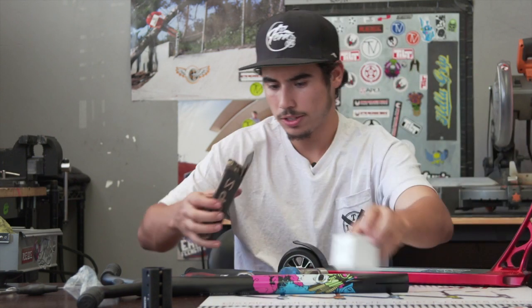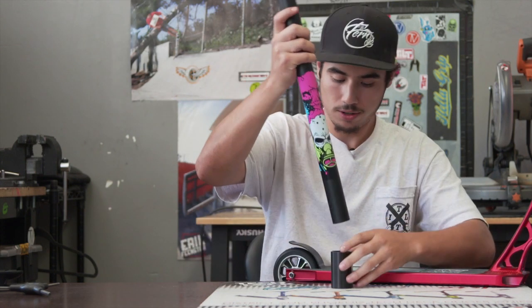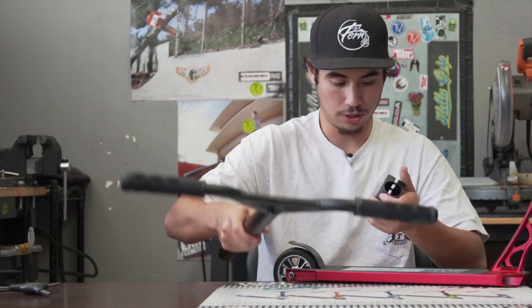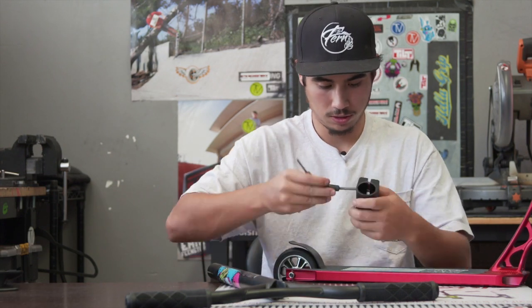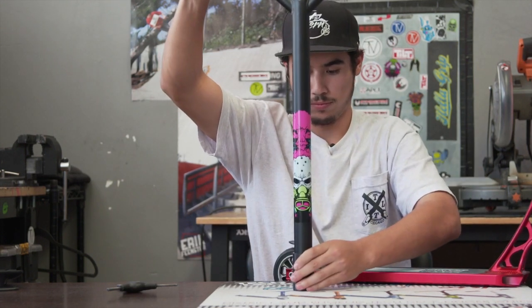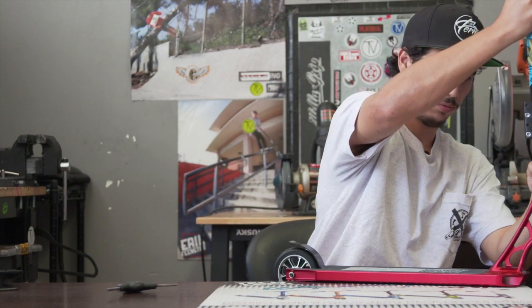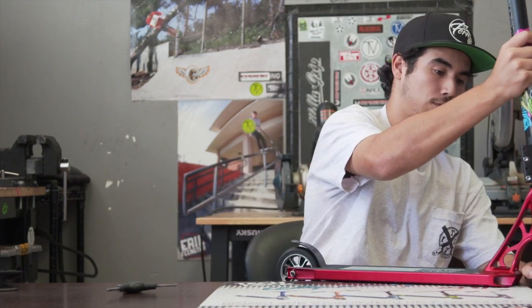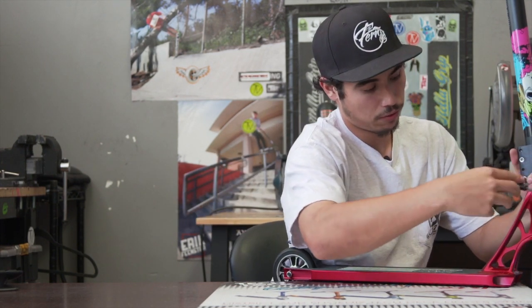Last but not least, we're going to install the lucky clamp and the bar. Making sure the clamp is not tightened — let me loosen the clamp — make sure it's on there. We're going to go ahead and tighten up the clamp now from the bottom to the top. Alright, there we have it.